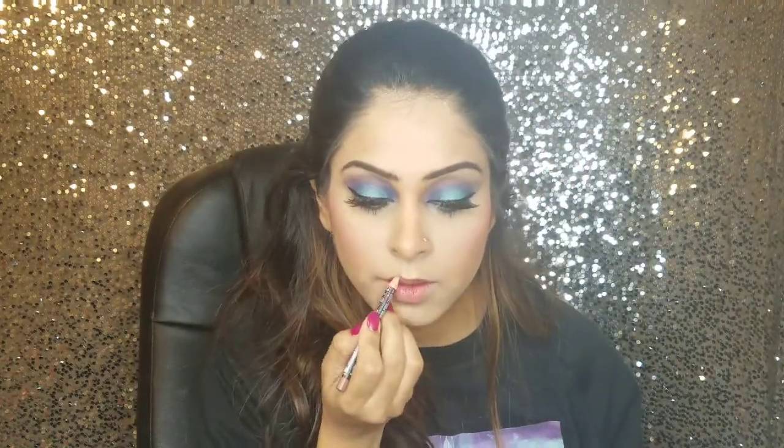I'm very excited about this MAC lipgloss set — all three shades are so pretty. I ended up deciding on this neutral shade to go with my eye look, and I'm using my all-time favorite MAC Soft and Gentle highlighter.